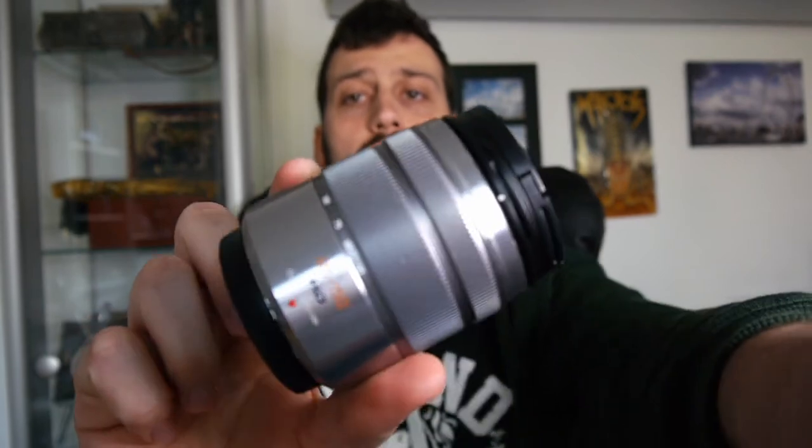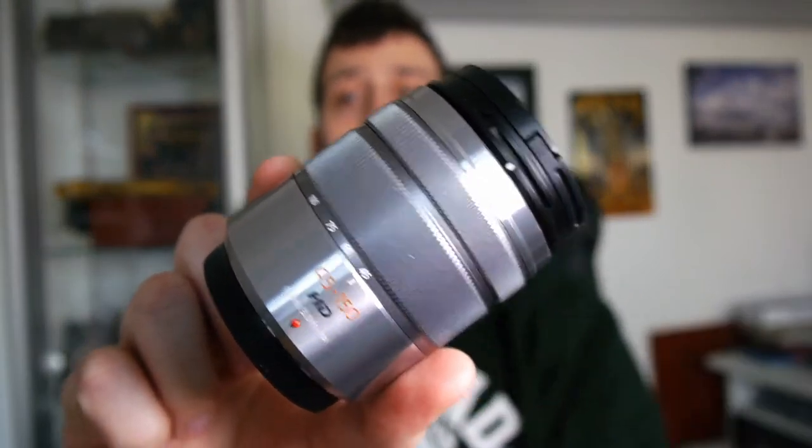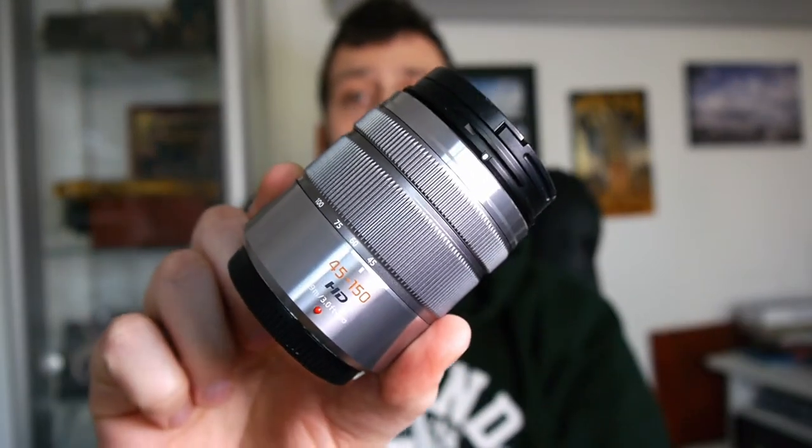If you find that most of your pictures are somewhere in the middle of the zoom range of your kit lens, then maybe invest in a prime that is around the focal length that most of your favorite pictures are. Personally, I found that I needed a telephoto lens because I like to get close to the subject, so that's why I chose to get this Panasonic Lumix 45-150.